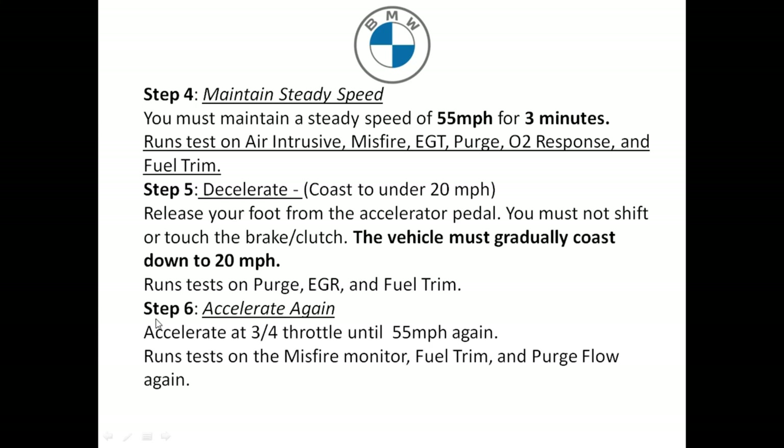Step six: accelerate again, now with three-quarters throttle, until 55 miles an hour again. This will run tests on the misfire, fuel trim, and purge flow.